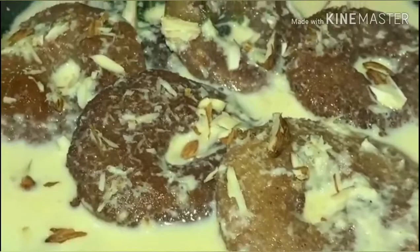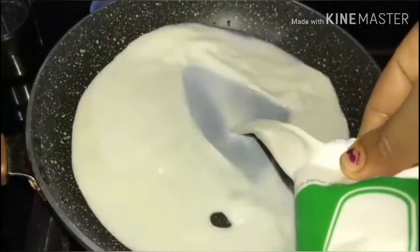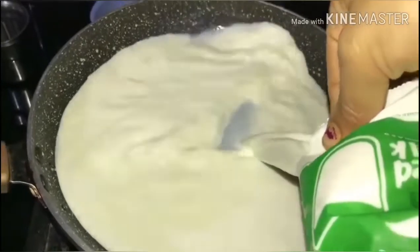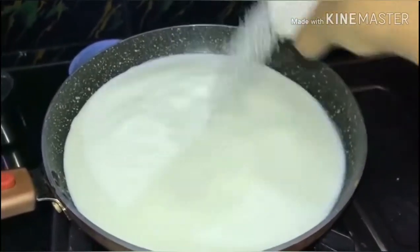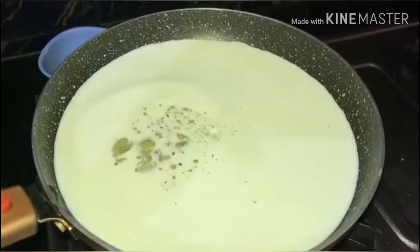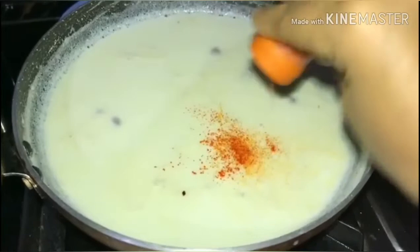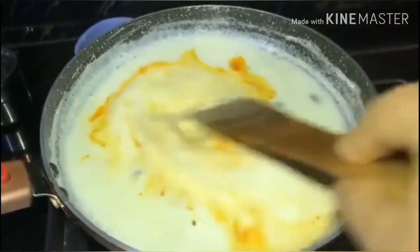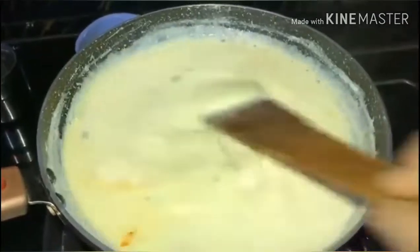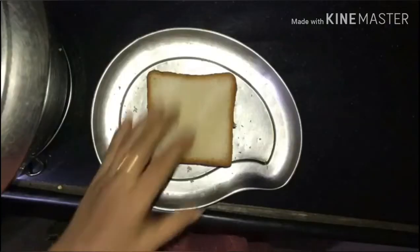Let's start. We will add half a little oil. We will add 6-7 spoons of sugar. Add a little color. We will add the saffron milk. This is very healthy.